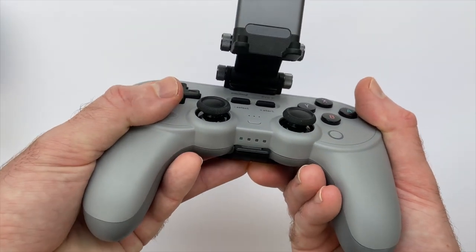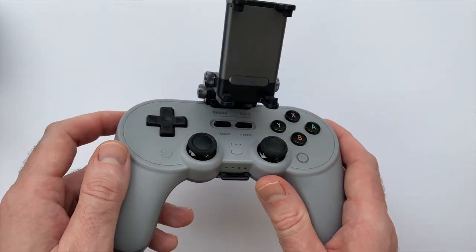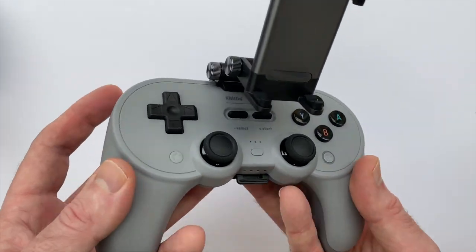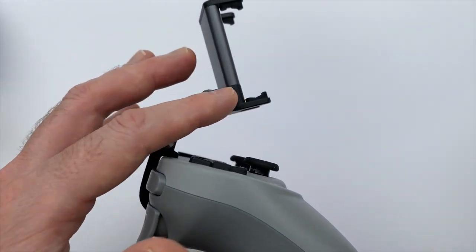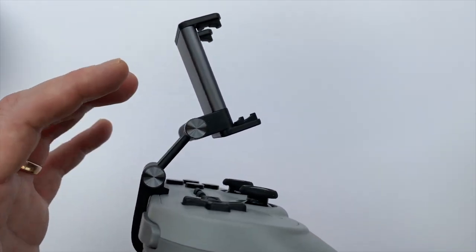You can see where it clips in here. I really like how easily this goes on the Pro 2 — I don't feel like I'm going to scratch the controller over time. It goes on really easily, but once it's on there it feels secure, so I think that's perfect.